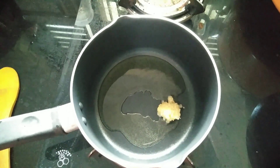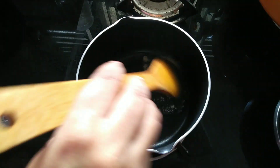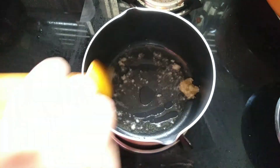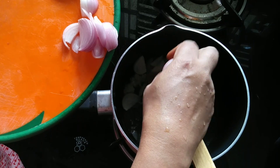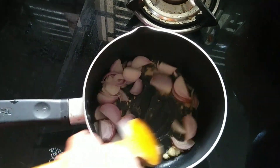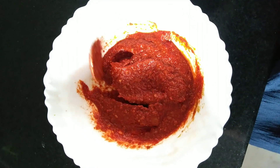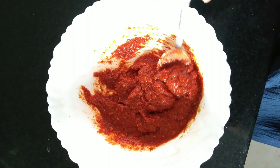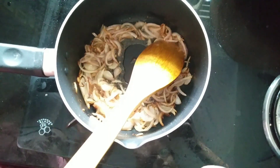Add 2 tablespoons of oil, 1 teaspoon of garlic paste. Add 2 medium-sized onions and mix this together with garlic paste.